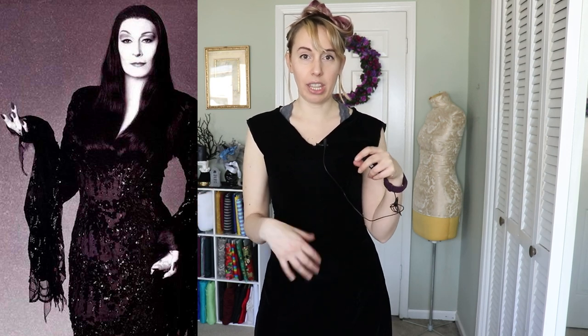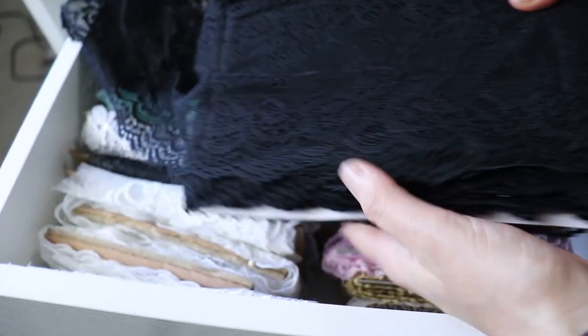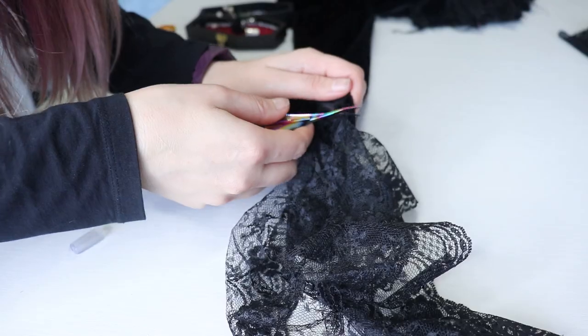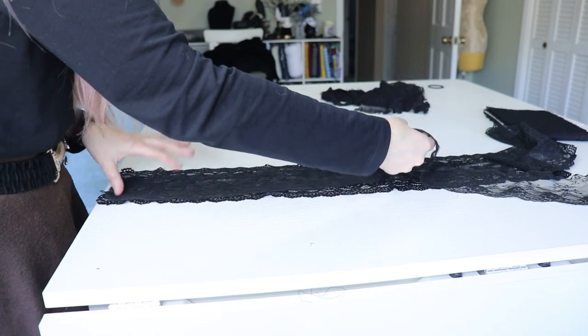I had an idea for the sleeve. I noticed in the picture I'm using as my Instagram reel cover that the lace is longer than what I originally chose, and since I haven't sewn the sleeve yet I can choose whatever lace I want. I have two to three options — nothing quite as dramatic as what Angelica Houston wears, but more dramatic than what I currently have. Now that I've picked the lace, I need to hand baste and sew the ends of the sleeve, then take the original lace off to figure out how much of the new lace I'll need. One of my favorite aspects of Angelica Houston's Morticia Addams costume is the sparkle factor.